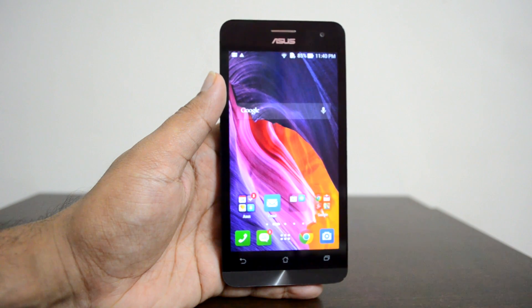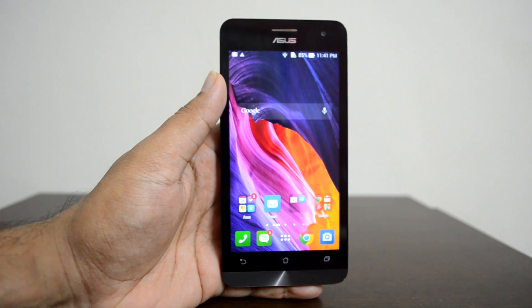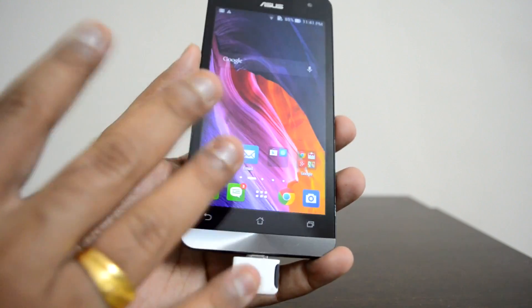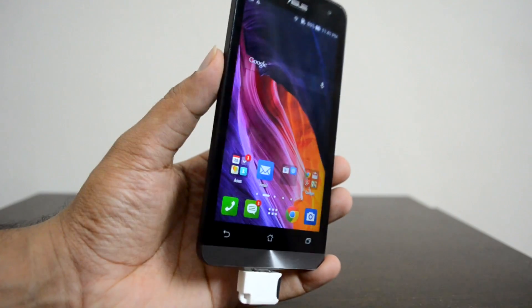Hey guys, this isOrmal here for Technique. Today we'll show you the USB OTG support on the ASUS Zenfone 5. Previously we did a video on USB OTG support on the Zenfone 5 and found it was not available. We inserted the USB OTG with a micro SD card and there was no option to detect it, so it was not officially supported.